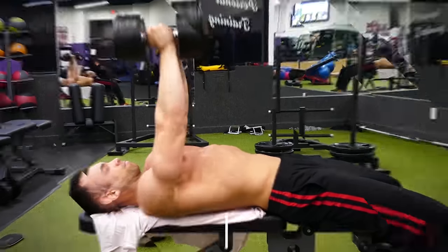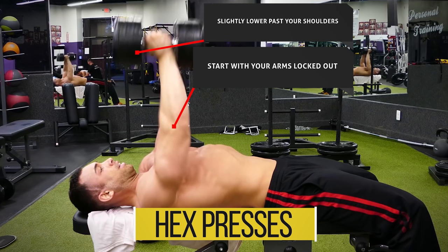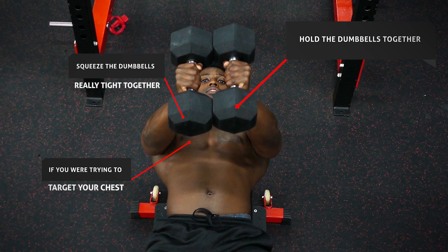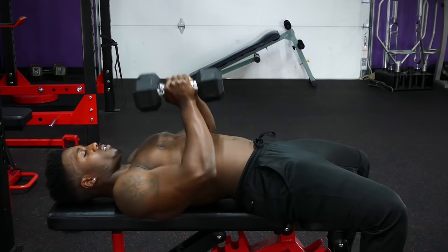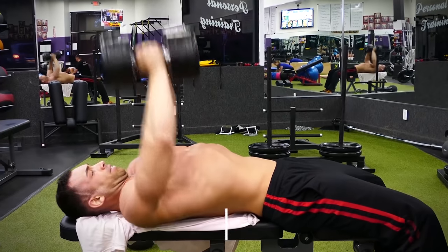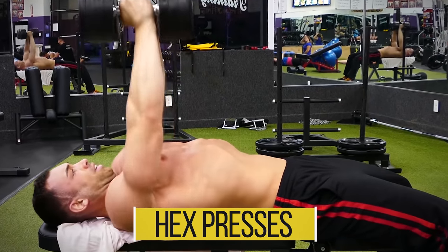Next we have hex presses, and I have a slight variation. Start with your arms locked out with the dumbbells slightly past your shoulders on a flat bench, and hold the dumbbells together so they're both touching. Normally you would lower the weight to your upper abs, but the variation here is to lower the weight higher up, aiming for your chest — this puts more emphasis on the triceps. Once the dumbbells come down and meet your chest, extend your elbows back up until your arms are locked out and repeat for reps.